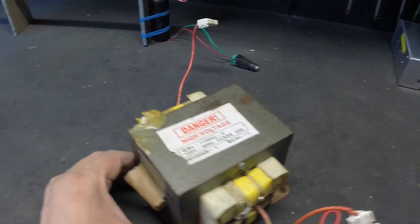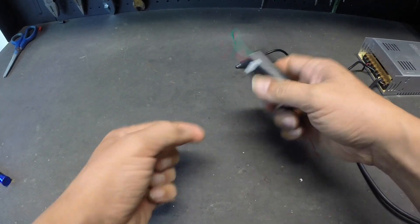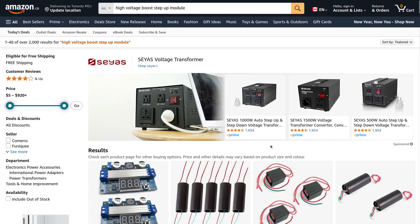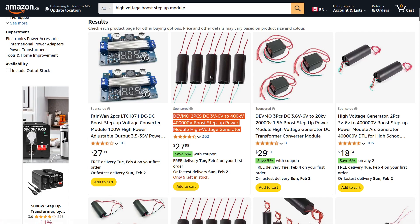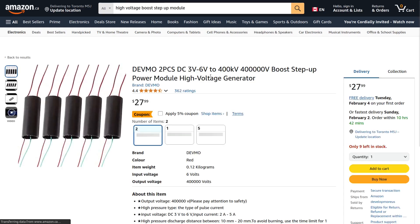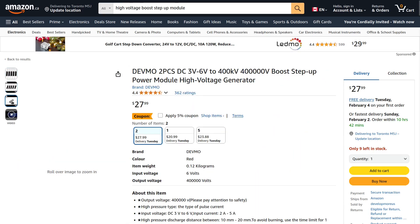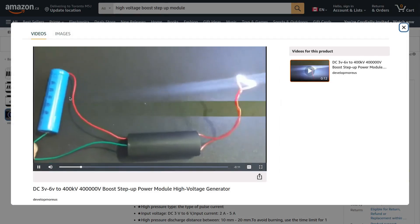The best option for plasma culture enthusiasts, in my opinion, is to work with one of these little push step-up modules. Although the real output voltage is probably nowhere near the marketed specification by some sellers, the modules do produce a high voltage that is sufficient to ionize the air molecules in EHD setups based on the corona effect. They produce pulsed DC, which is what is needed to maintain a constant directional plasma flow.